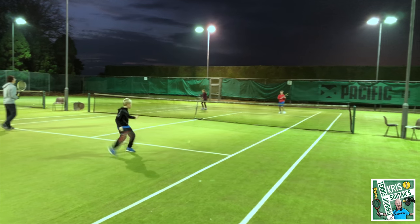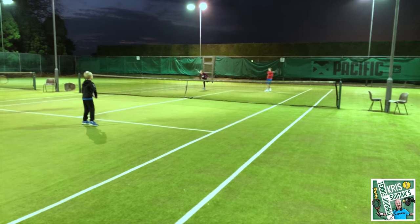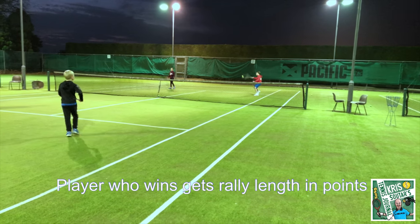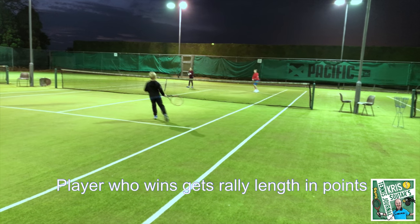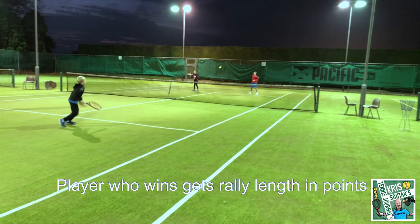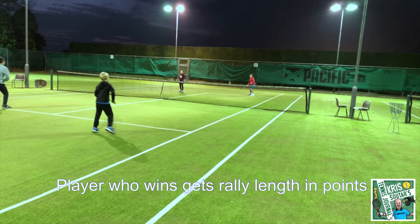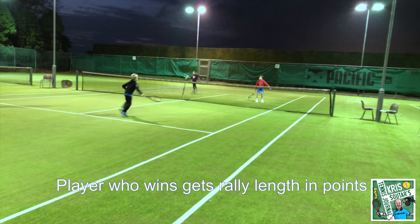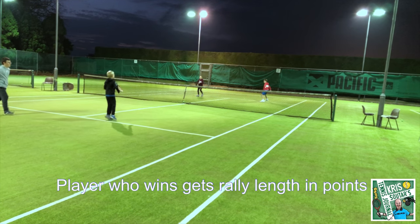See this rally. I've changed the rule to be that whatever the rally length is, the winner gets that amount of points. I want them to get more touches. To start with, they're trying to win the point and making too many mistakes. So you can see this rally length is much longer.